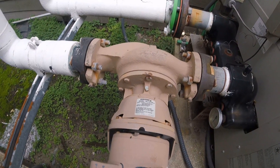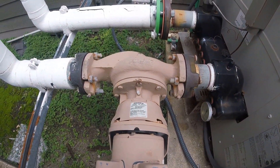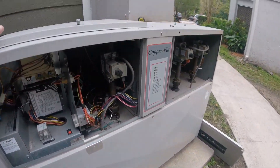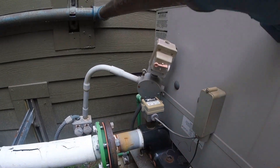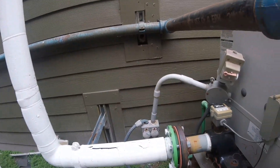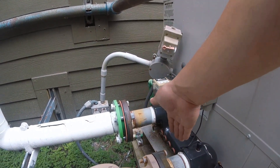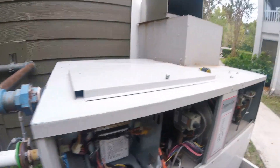Another thing I checked: these circ pumps — if they're not running, the thing won't try to fire up. There's a flow switch right here that's monitoring the water flow. If these aren't pushing water through, that flow switch has a little paddle in it, and if there's not enough pressure, that thing will kill pretty much the whole unit.